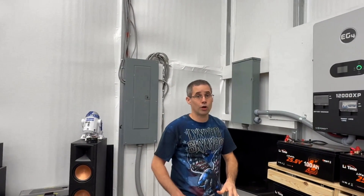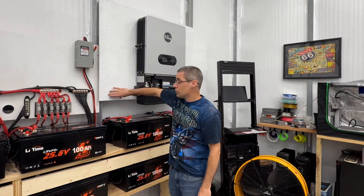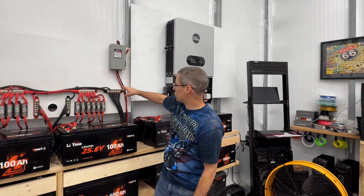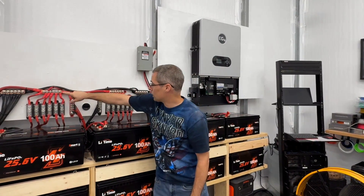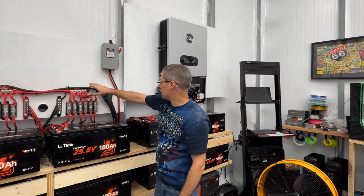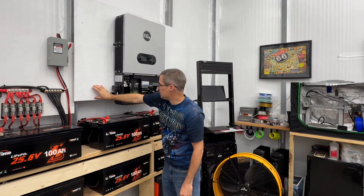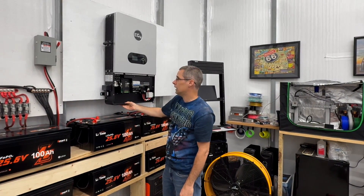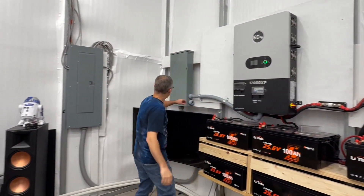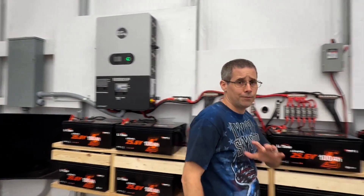When I go to hook the second inverter up, it's going to be very easy. All I need to do is mount my T-class fuse right here and run my power wire off this bus bar for my positive and this one for my negative. I've got 2-aught cable connecting my bus bars for each bank — think of it as the left side and the right side to keep everything balanced. I'll have my 4-aught cables from these two bus bars go into the T-class fuse and then into the inverter. The AC output goes through conduit straight across and into this panel with an 80-amp breaker.